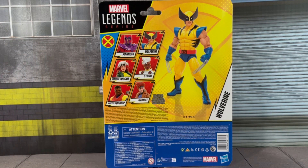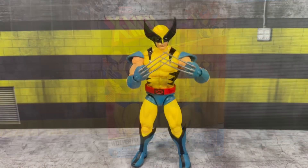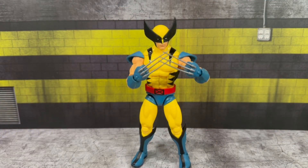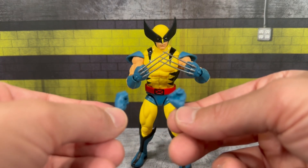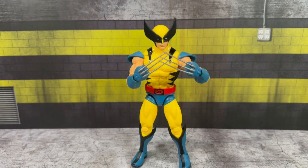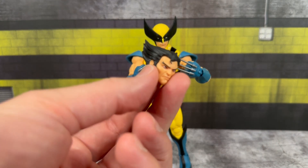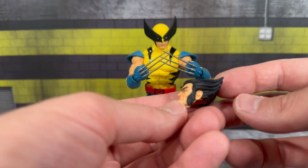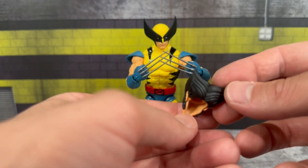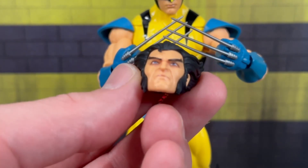Anyway, enough chatting — let's get Wolverine out of his packaging and see what he's all about. You get a few accessories with this figure — more than what we're used to getting with Marvel Legends. You get a set of interchangeable fisted hands with claws not retracted, and also a set of fisted hands with claws retracted. Additionally, you get the Logan civilian head, which looks really nice — got the awesome cartoon hair sculpt that you'd expect to see with Wolverine.